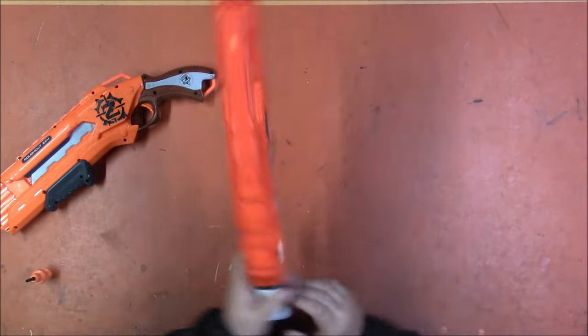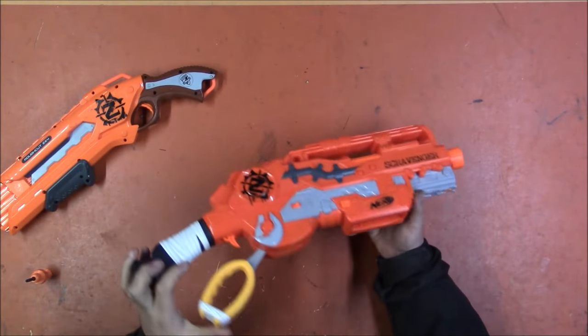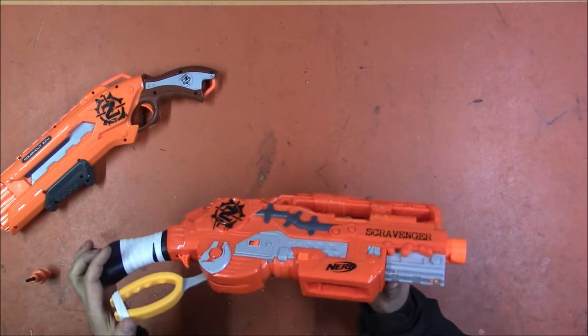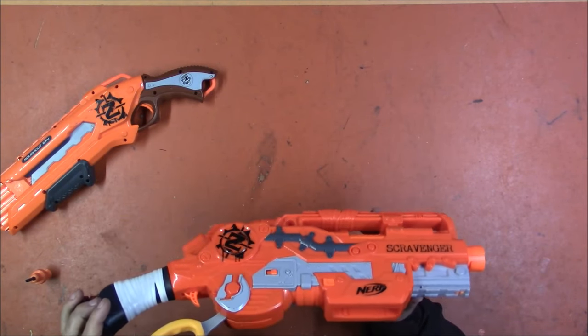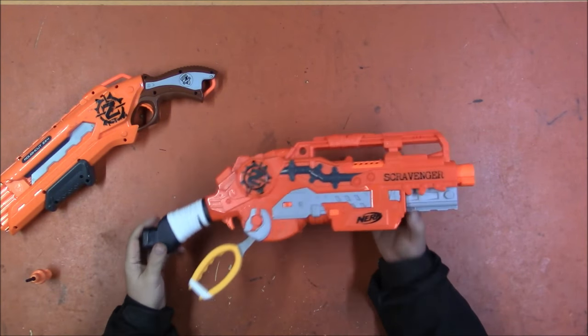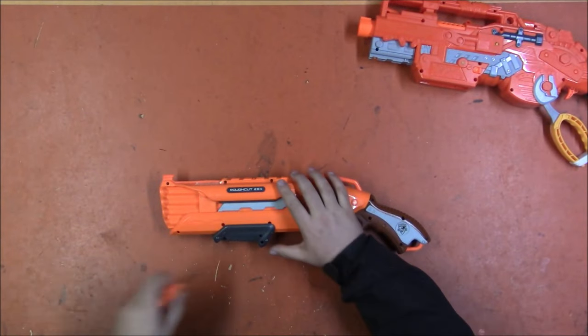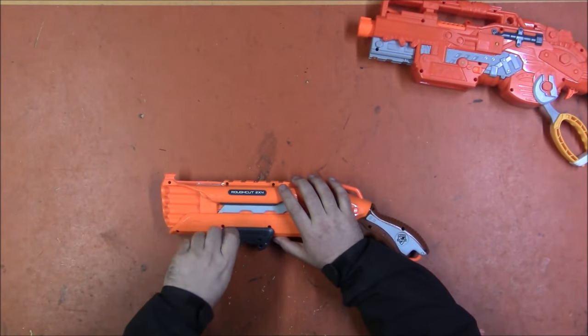The other one we have is a Scravenger that is currently jammed. It could be any number of things — these are fairly prone to jams, just like the Sling Fire was. But I'm going to start with the Rough Cut as I'm hoping it will be the simpler repair.